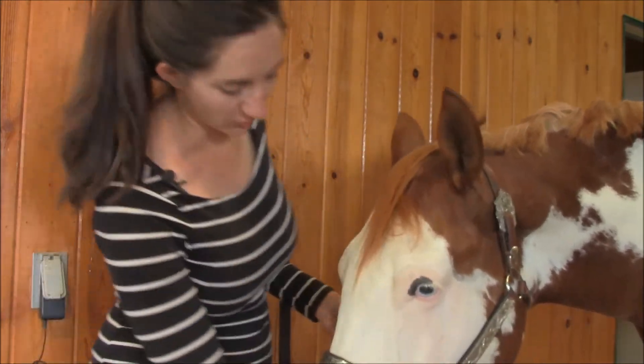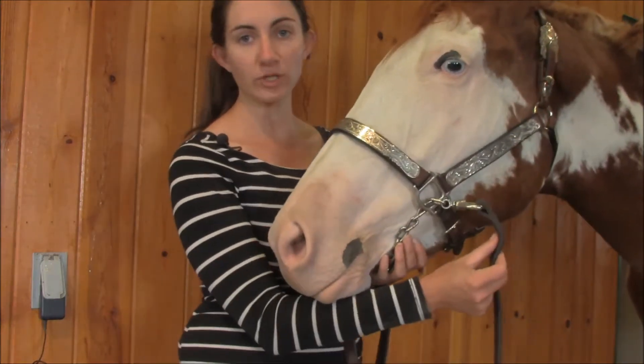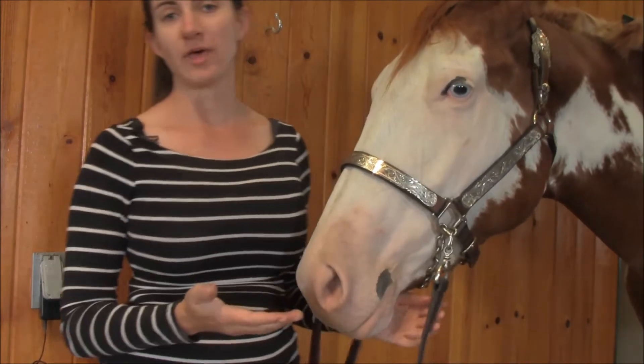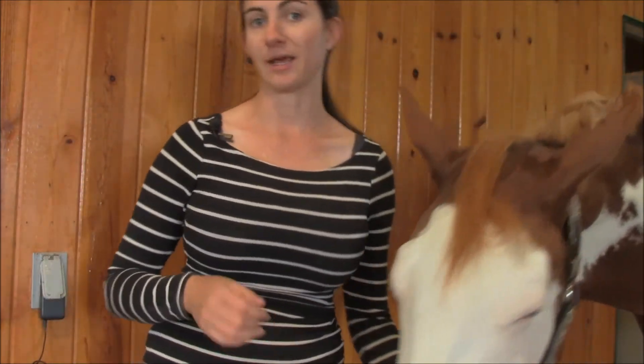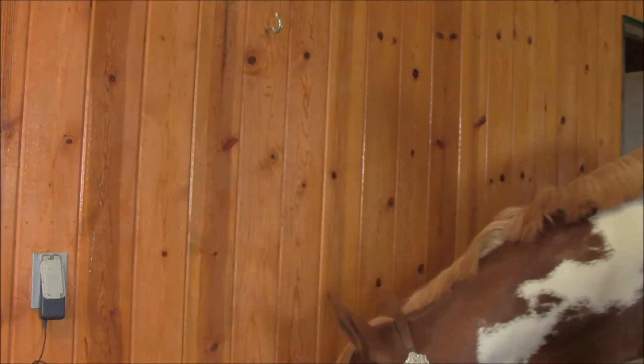That's personal — I don't want to tell you how to do that. This is how I like it: I like it pretty short. Let me lift his head up here. You can see there's just a very small length here. The reason I do that is because I deal with a lot of babies and I don't want a lot of wiggle room, but some people do. That's generally what I'm looking for in a show halter.